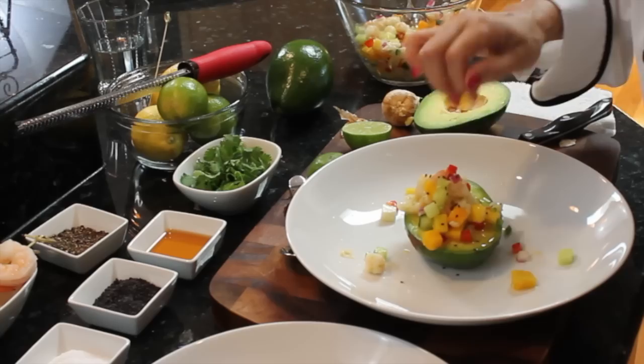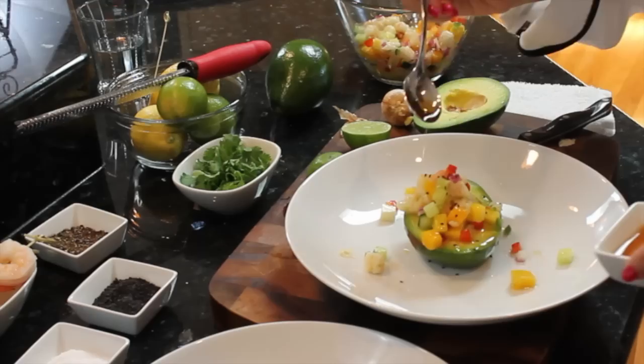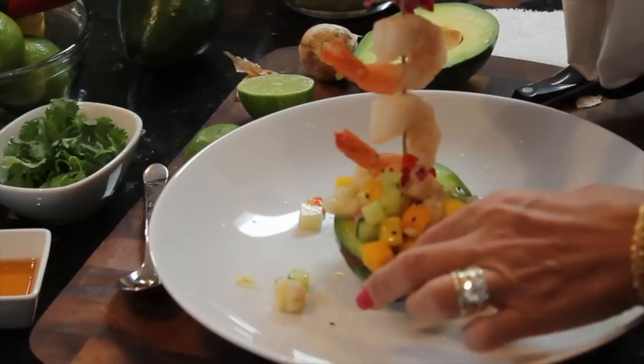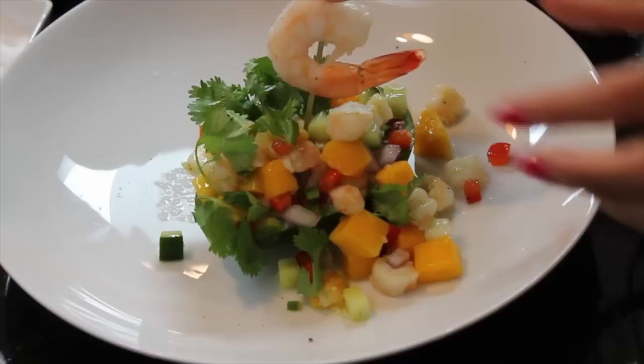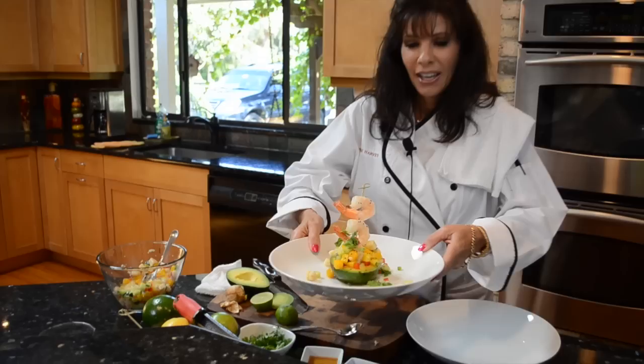You want to go ahead and top it with some sesame seeds, just a pinch of salt, and drizzle a little bit of sesame seed oil on it. Then we have our shrimp to place on top — just skewer some shrimp and place it in there securely. And how about a little bit of cilantro to finish it off. So now we have our avocado and shrimp salad finished. Enjoy.